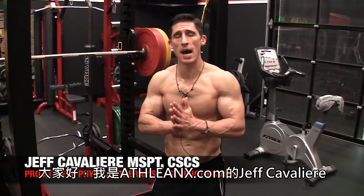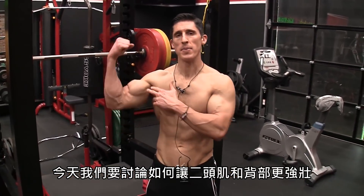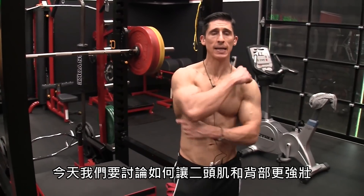What's up guys? Jeff Cavaliere, ATHLEANX.com. Today we're going to talk about how to build bigger biceps and a bigger back.